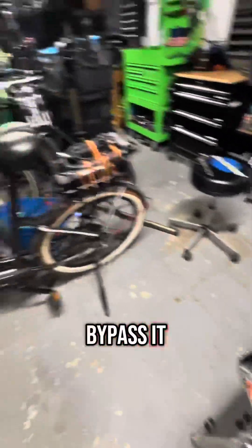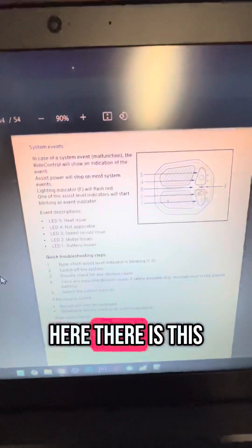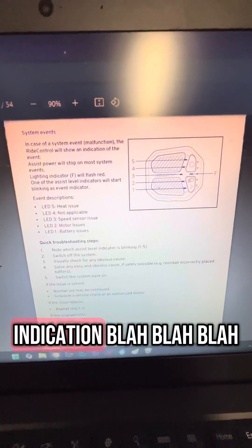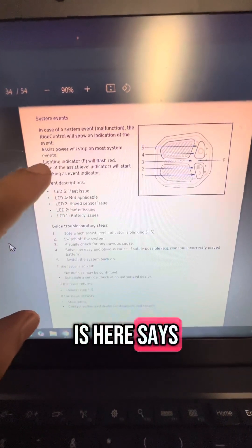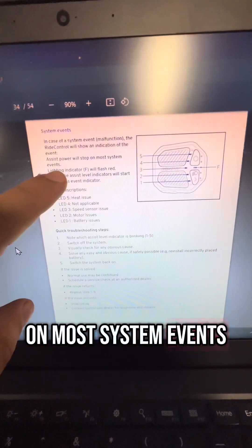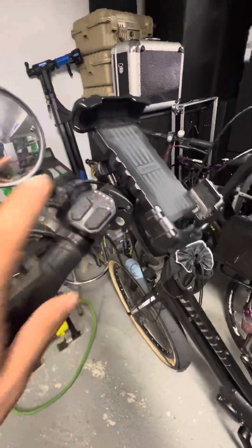If you bypass it, I'll read right off the manual so you can see exactly what happens. On the manual, there is this system event section: in case of a system malfunction, it'll show an indication. We can see LED one is battery issues. It says that some assist power will stop on most system events. I wanted to know — is the bike still going to go? The answer is yes. If you hold the light button, you can see that the lights still function.